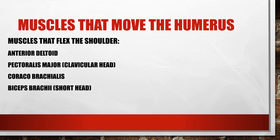The muscles that flex the shoulder — flexion is bringing your hand in front of you above your head, raising the arm straight up towards the ceiling like you're raising your hand in class. The muscles involved include the anterior deltoid, the pectoralis major clavicular head, the coracobrachialis, and the biceps brachii short head.